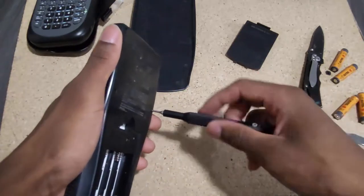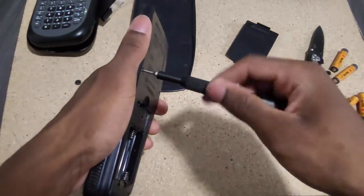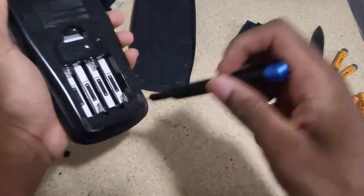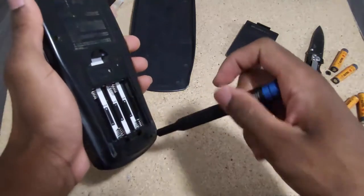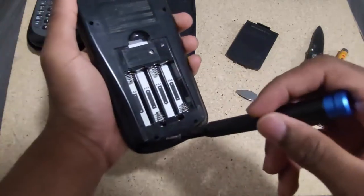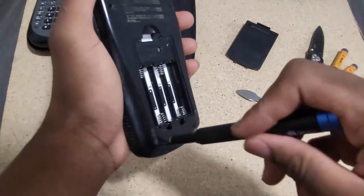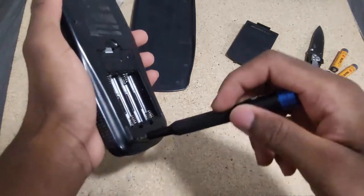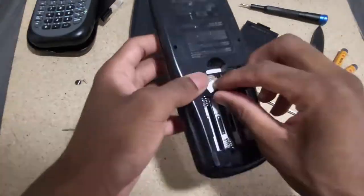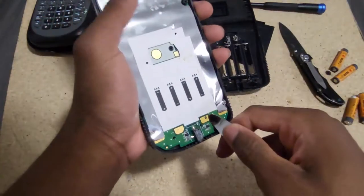That repair might be for a different video once I get my tools. For now I'm keeping it relatively simple - just installing the battery, and if it doesn't work I'll open it up and check for corrosion. If there's no corrosion I'll put it aside until I have the proper tools. Okay, I can see some corrosion, but it's not that bad.